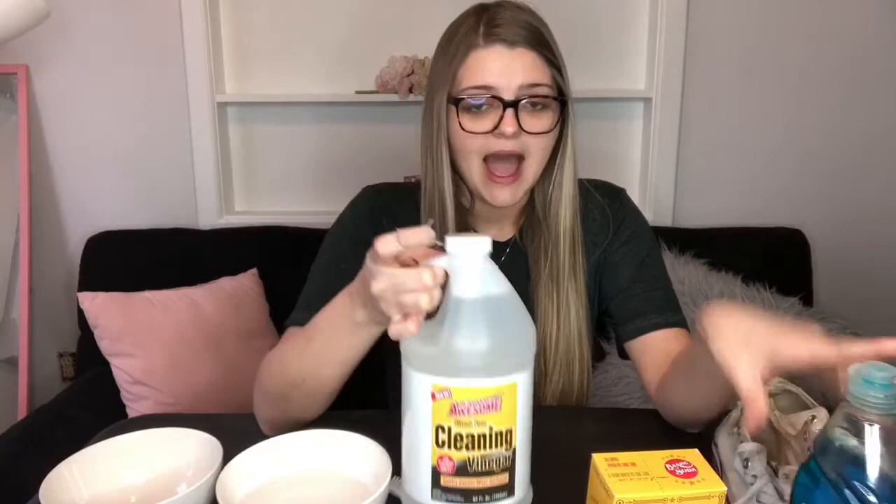You're gonna need three things for this. The first thing is just some Dawn dish soap — I know the bottle has seen better days but it's really what's in the bottle. You're gonna need some baking soda, doesn't matter what brand, any kind. And then some vinegar. I got these at Dollar Tree for literally less than two dollars, so this is not hard to do and doesn't cost that much.